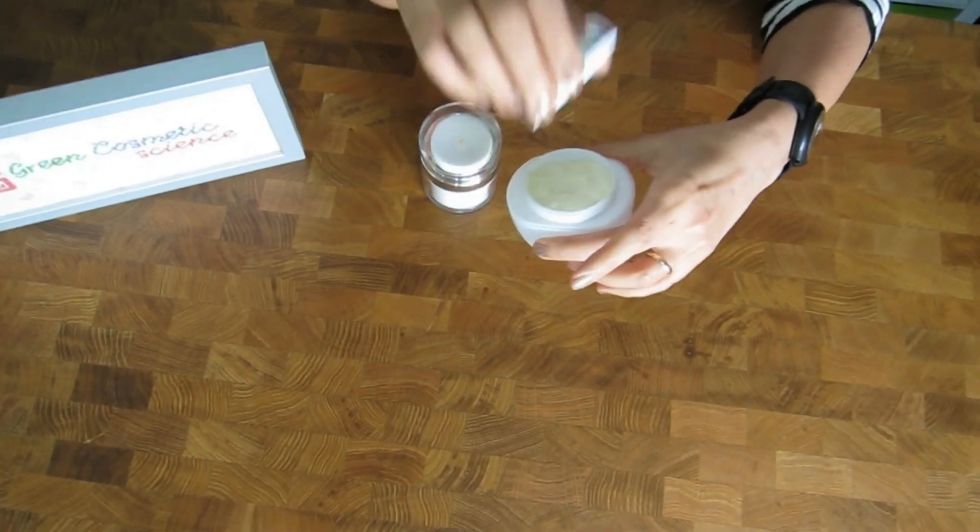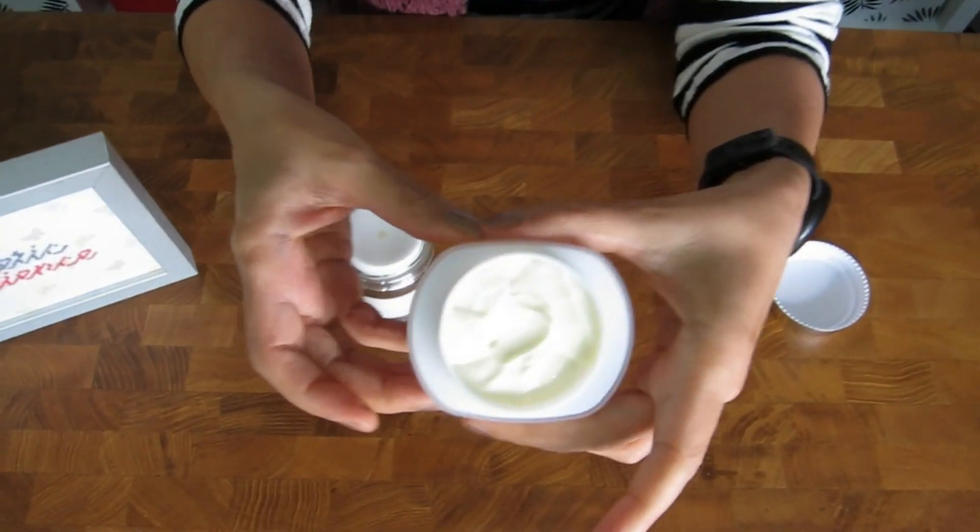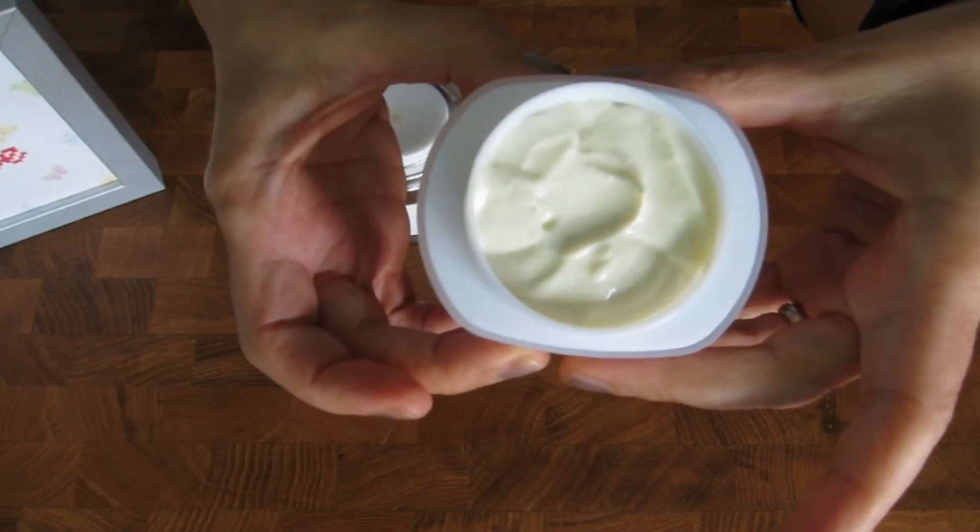A few weeks ago we showed you how to make a kiss shade cream and that was one of our most popular videos. That cream was outstanding on its own, but of course we are going to jazz it up a little bit, and that is what Svetlana and I are going to show you today.